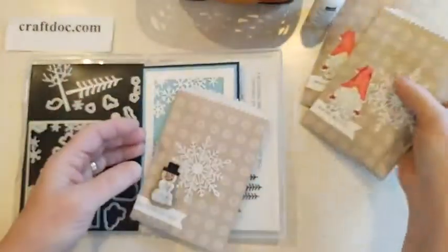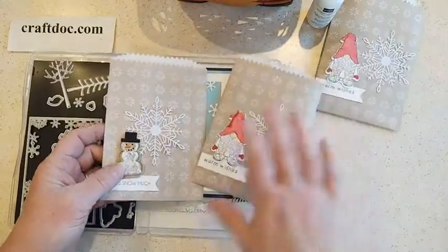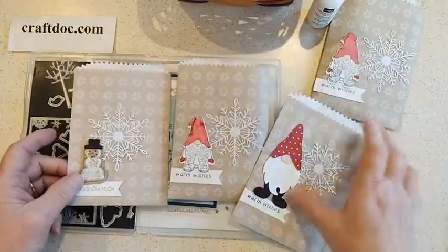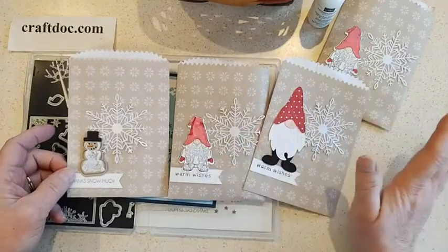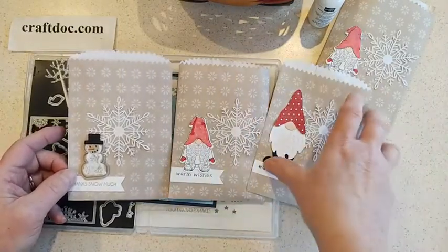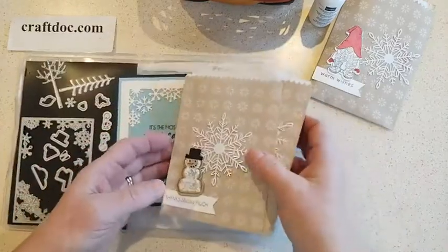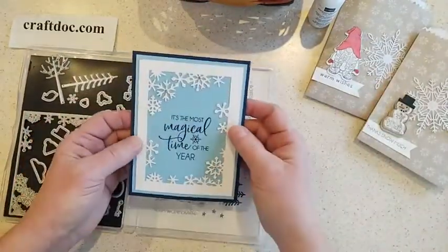I made this one with a snowman, and then I did some with the gnomes and some with the gnome dies. Here's a variation on some ways you can decorate them — with snowflakes and fun things — or use your Paper Pumpkin kit components, because they are an add-on for Paper Pumpkin subscribers. You can find the North Pole sacks under Paper Pumpkin Refills in the store.